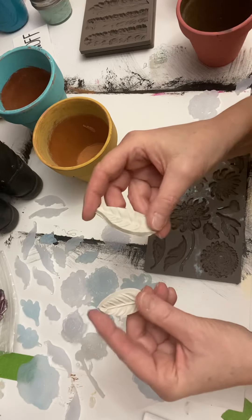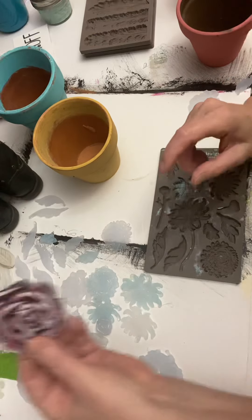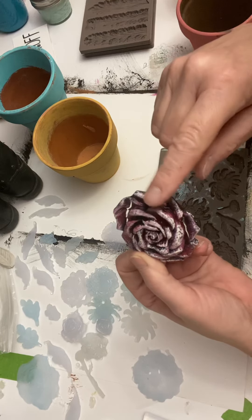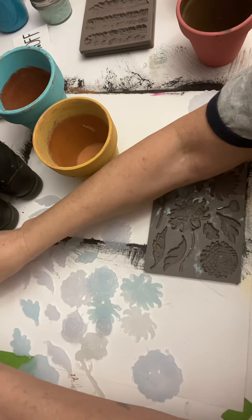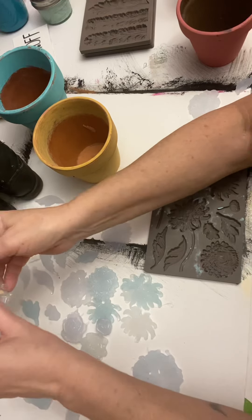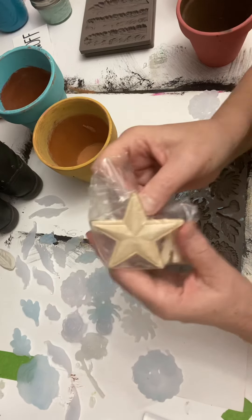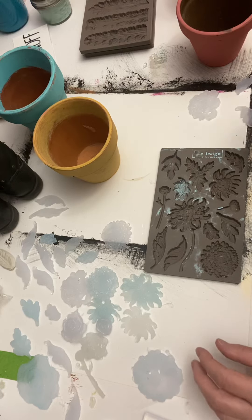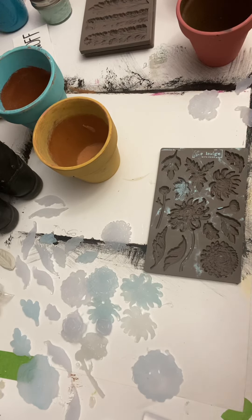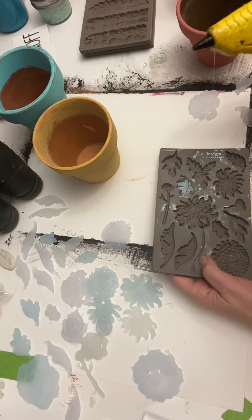I've used clay in them and I've used plaster — I've used plaster on furniture. You can also go to the nearest hobby or craft store and get wooden pieces too, but I'm actually going to use hot glue and I'll make something here really quick and show you.